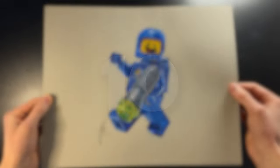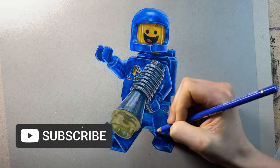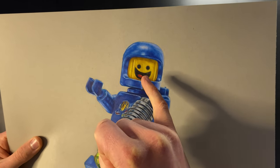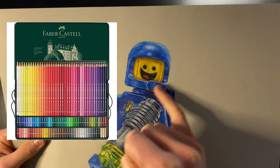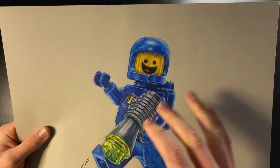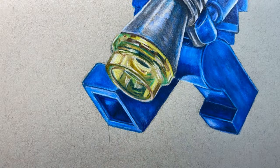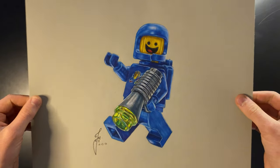Coming in at number 10 we have my Lego Benny drawing — the Lego Spaceman minifigure. It looks like a pretty good drawing, but it's very small, and up close the yellowness of the head looks quite blotchy. I don't know what it is with Faber-Castell Polychromos — the yellows are always a bit blotchy. But the translucency on the stud piece I was really happy with, so a pretty solid contender to start the list.